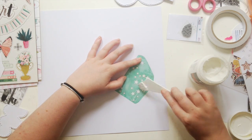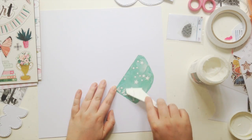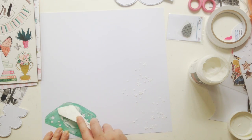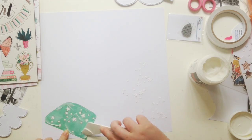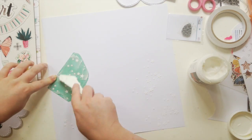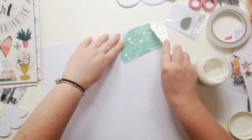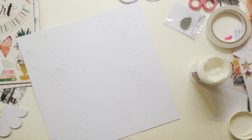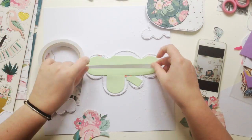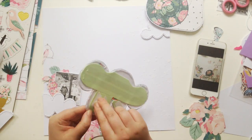I ended up stitching around the clouds with some white thread. I'm so used to doing the stitching on clouds that it's just second nature now — I always stitch more than I need so I have some spare. I love stars, so I thought I'd jazz up my background a bit and use some modeling paste with a star stencil. I just love the white on white look.